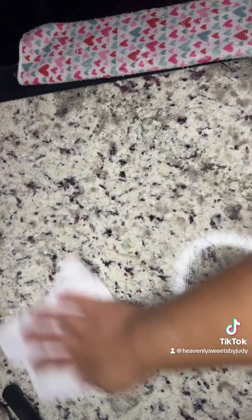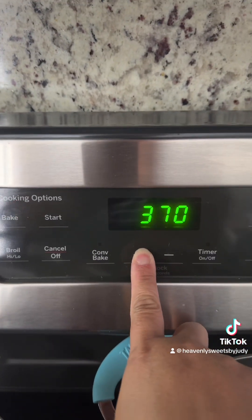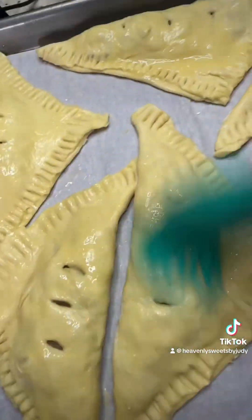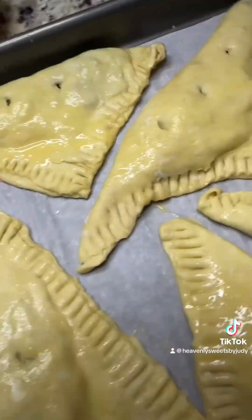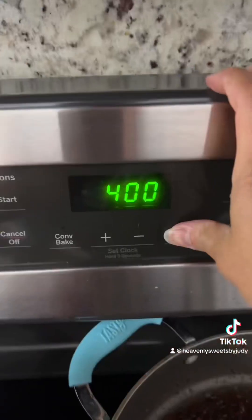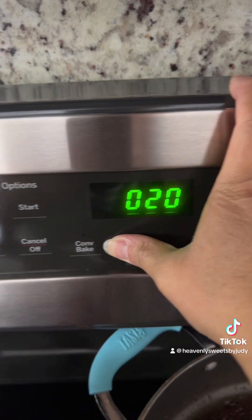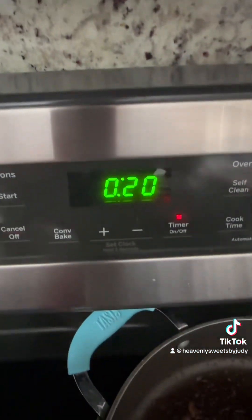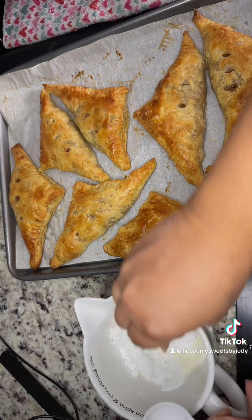I went ahead and cleaned and disinfected my counter. Once your apple turnovers are completely baked, brush a little more egg wash on top. Then go ahead and make your glaze.